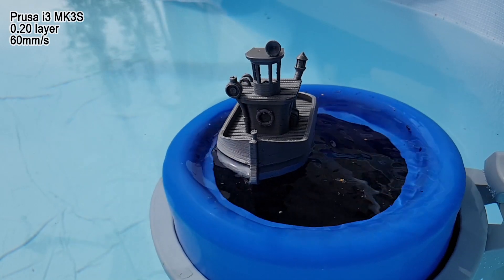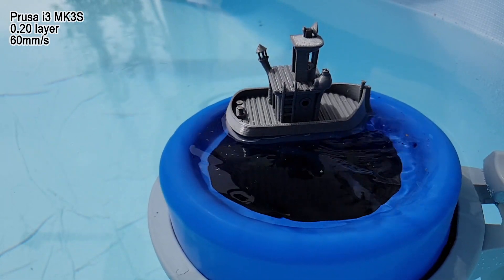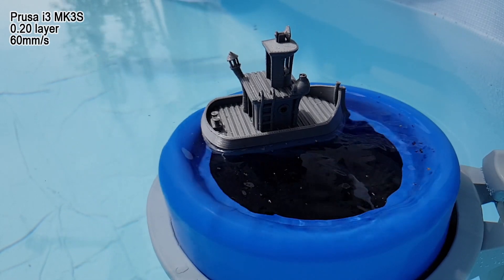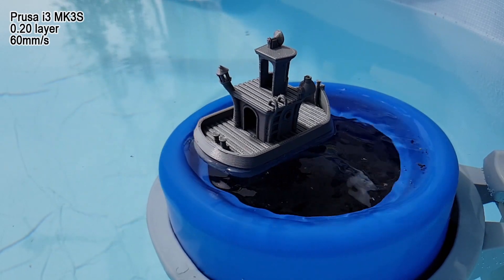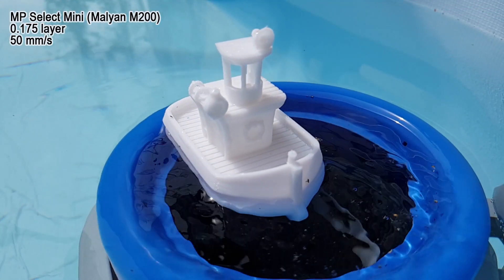Hi guys, Tronic here. Just a short video to compare the quality of my printers. This is a bathtub Benchy I got from Thingiverse, and I recently built a MK3S from Prusa and just wanted to compare the qualities.